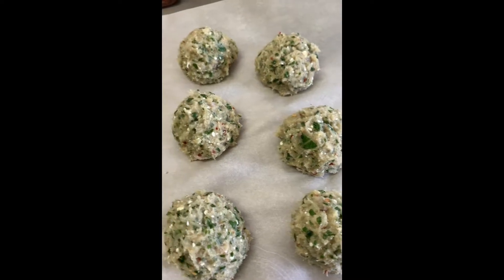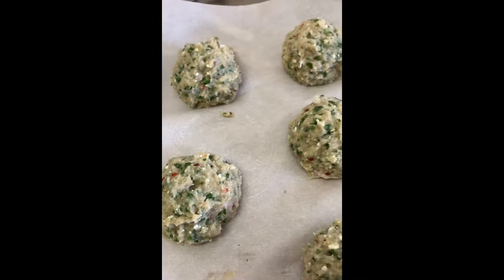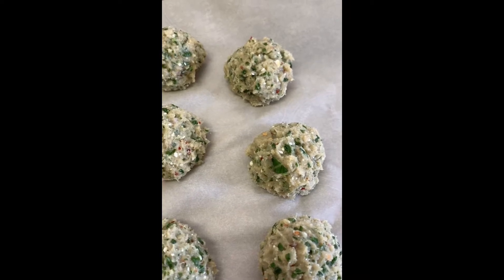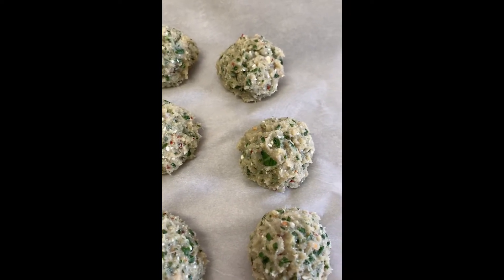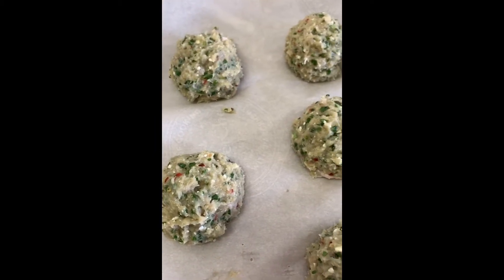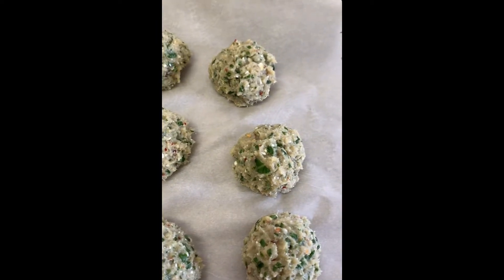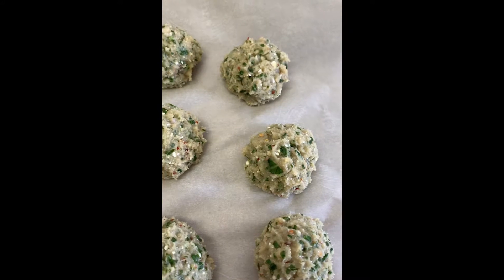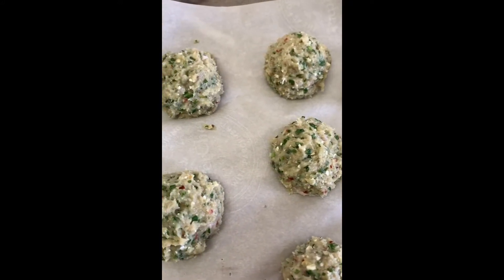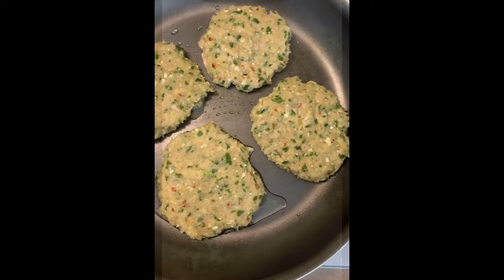Here are the eight chicken patty balls. I already have a skillet heated up with about a tablespoon of olive oil, and I'll do the first four and then probably add another tablespoon of olive oil for the last four. I tried to get them as even as possible — there might be one that's a little bit smaller, but it's okay, no big deal. They look really yummy and they smell really good too.